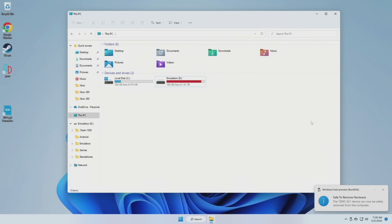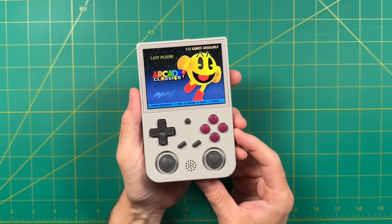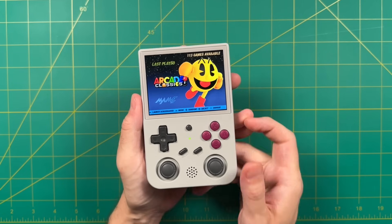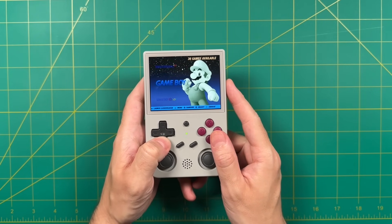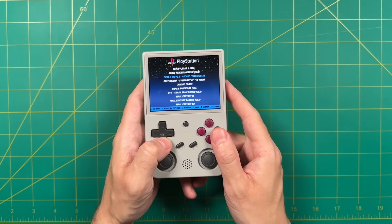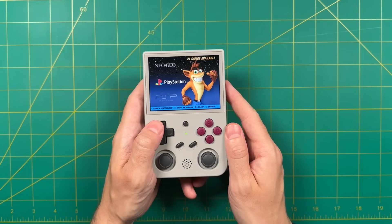Once you've moved everything over, eject your SD card and put it into your device. Here we are with a fully loaded system. The nice thing is it'll detect if there are files in any of those folders — if there are, it'll show that system; if there aren't, it won't. So it does give you a pretty clean interface overall. We don't have any box art yet in the menus — I'll show you how to get that later in this video.